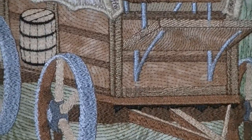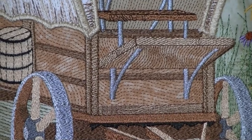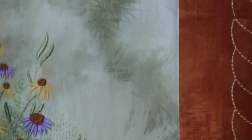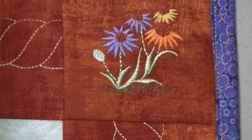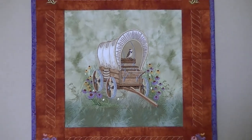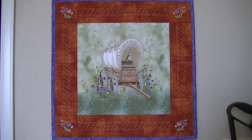By doing the appliques — like there's the wagon box — I saved about a hundred thousand stitches on this thing. The rope design I created on my digitizing program, all the flowers, everything — this was me digitizing. So there you have it, and I'll be showing all these parts shortly.